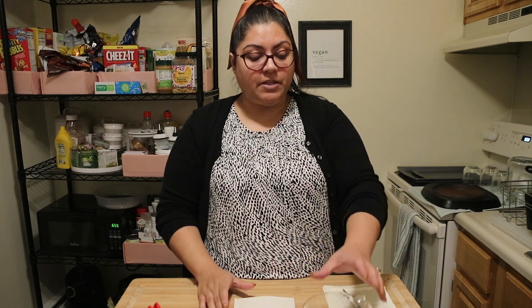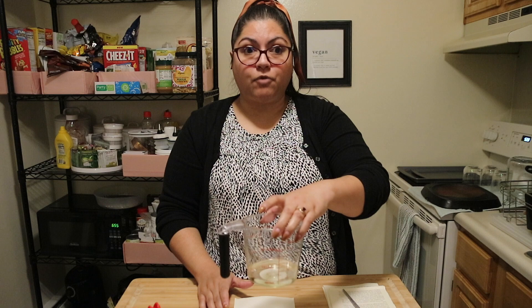Now we're going to mix up a few things to make our reagent — our chemical solution to reveal our hidden message. For this, you're going to want half a cup of rubbing alcohol. Be very careful when you pour this.